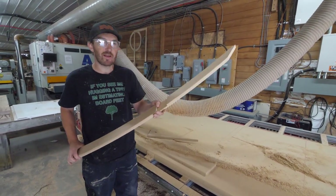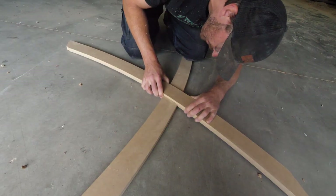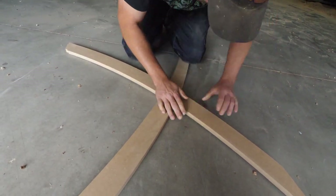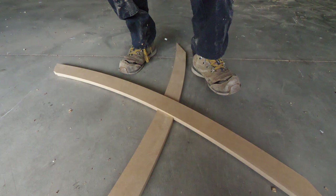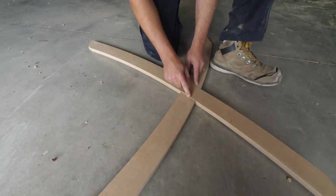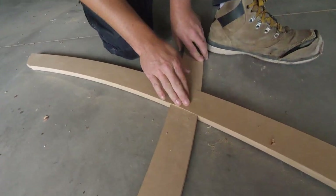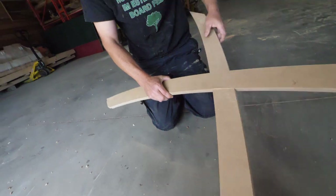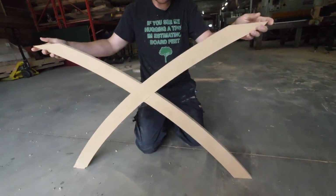The second part is out — we're going to go ahead and test-fit this half-lap joint. It's so close. We're a little tight, as you can see here, so we'll have to make the half-lap joint just a little bit bigger. But pretty darn good — pretty darn good.